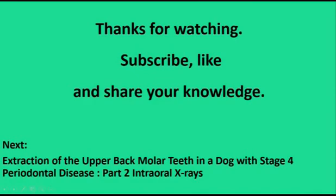Thanks for watching. Subscribe, like, and share your knowledge. And watch part two: intraoral x-rays.